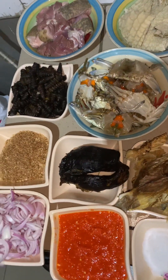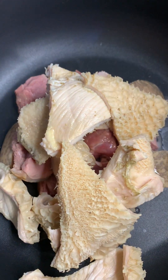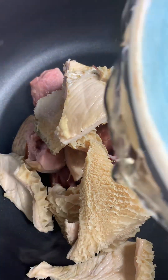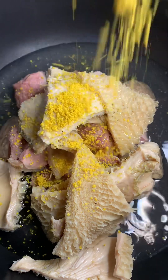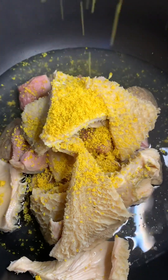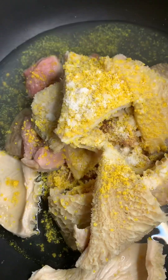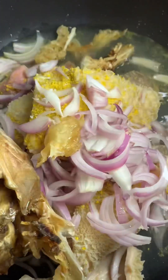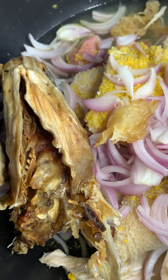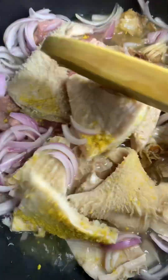The ingredients are ready. I'm going to go in and boil my meat — my goat meat and my cow shaki. I added just a little water to steam it, then added stock cubes, salt to taste, some onions, and my stockfish. Stir it together, cover, and allow it to boil.